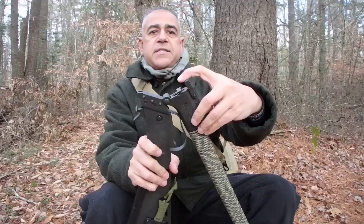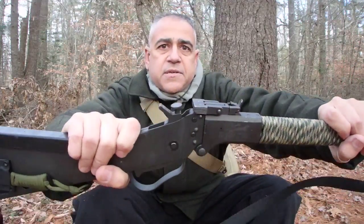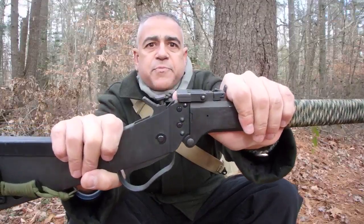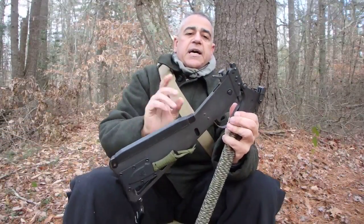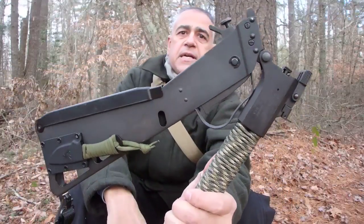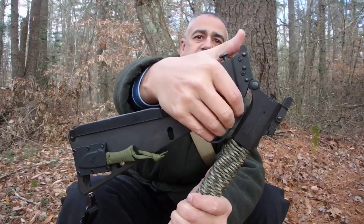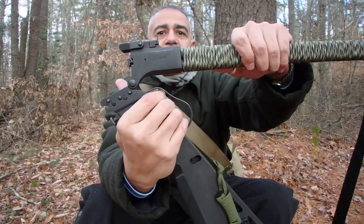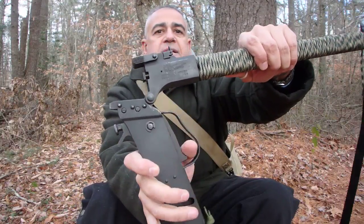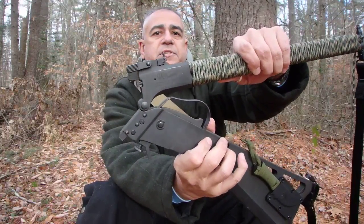To close the gun, there's a latch right here — you simply close it, and to open it you push up on that latch. It has an interesting trigger unlike any other — it's more of a lever. That's great because it works with mittens; you can put your whole hand in there and use your whole hand to pull the trigger, or you can just use a finger just like you'd pull a standard trigger.